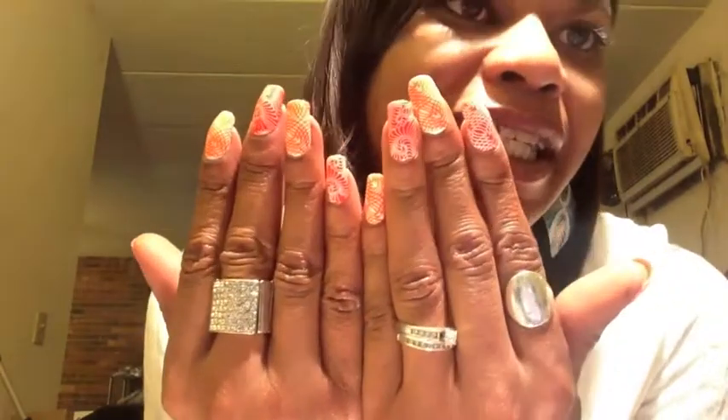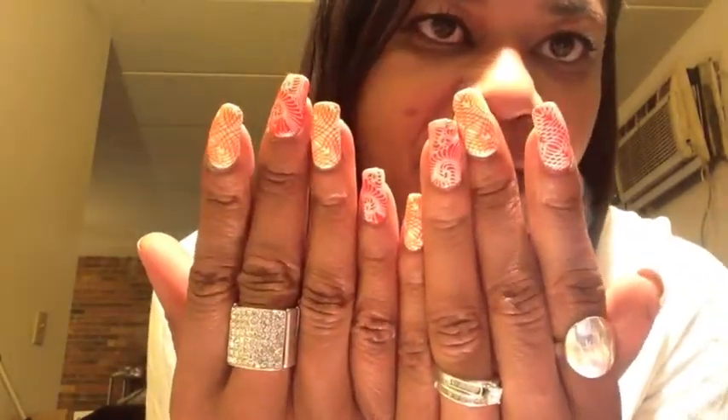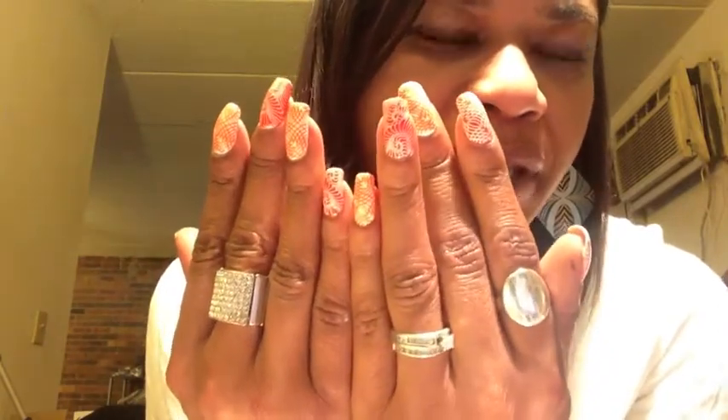Hello everyone, this is Lorraine and today I'm coming to you with my next nail of the day design. This is the finished result and I've just used orange and white all the way through to keep it simple.